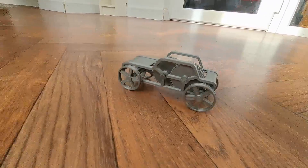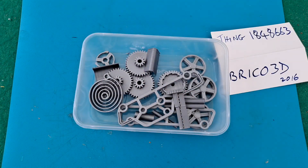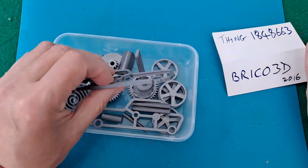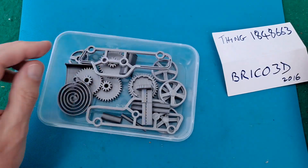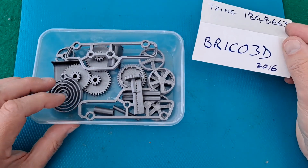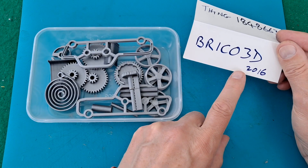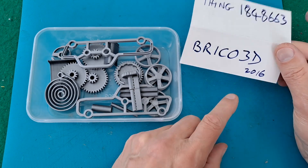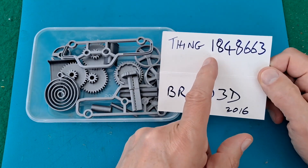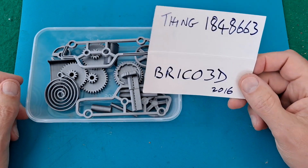Hi guys, I've got another 3D printed wind-up car to assemble. I printed it with my silver filament which does have a tendency to be a bit brittle, so we'll find out if it works. This one is designed by Brico3D 2016. It's on Thingiverse 1848663 if you want to look it up — there will be a link in the video description.